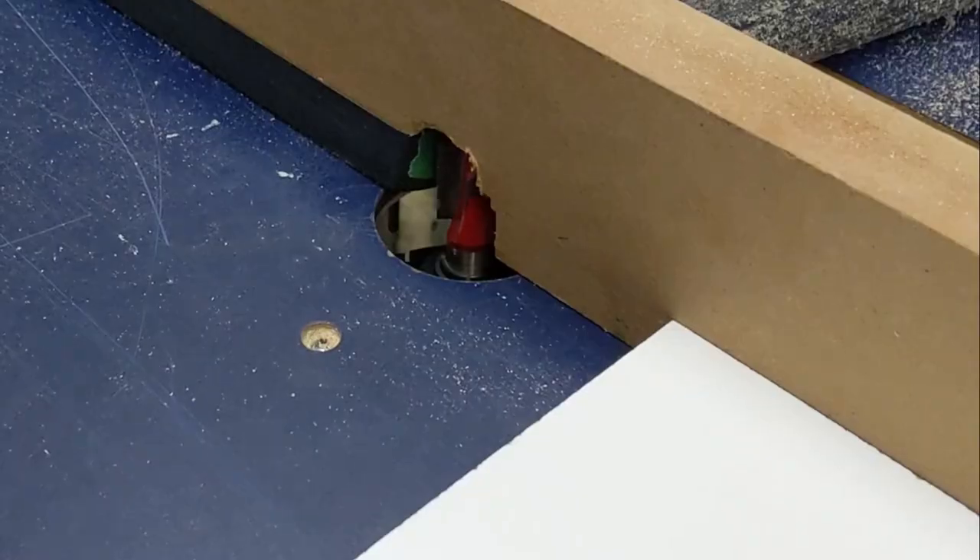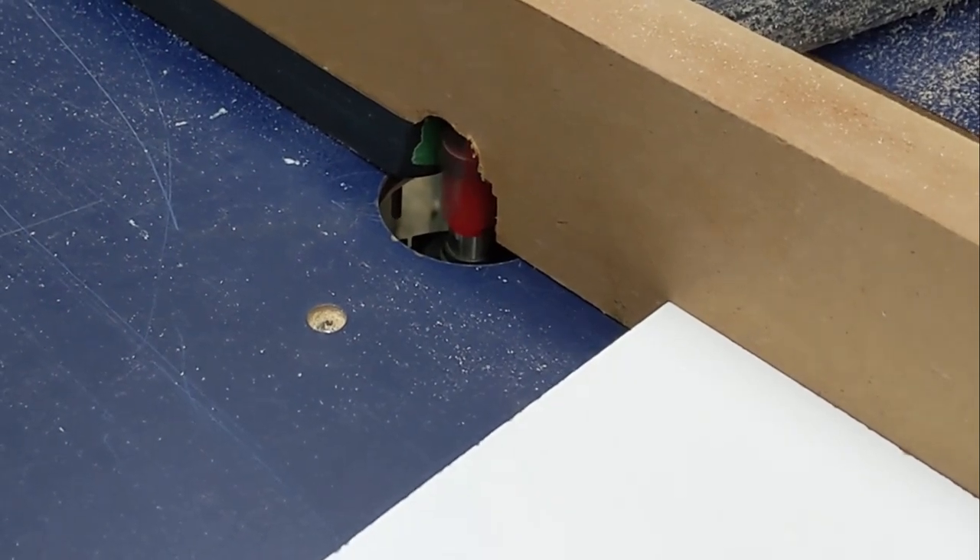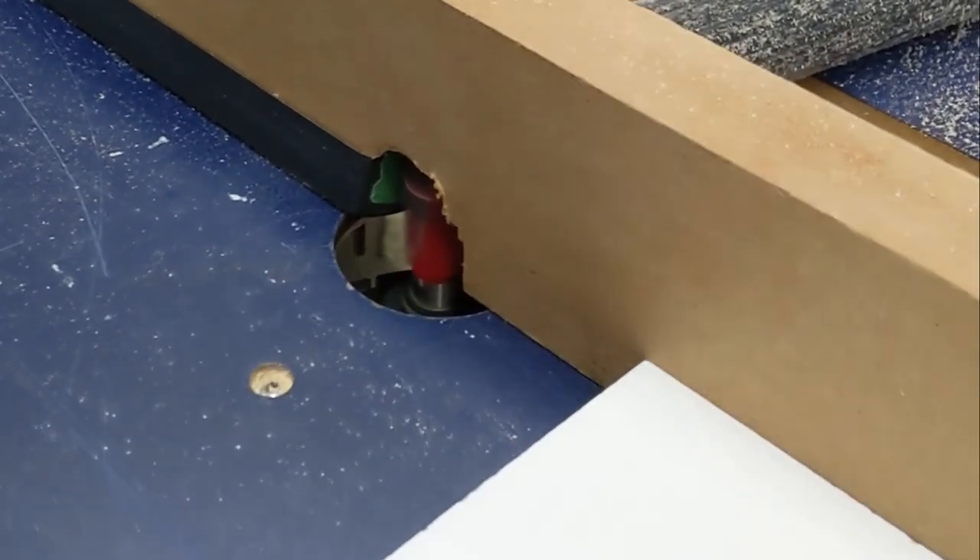Here is a quick way to clean up a melamine edge if your saw setup is leaving chipping or blowout on the surface.